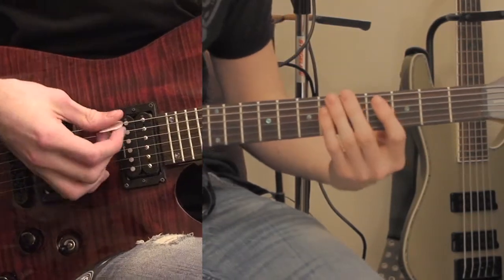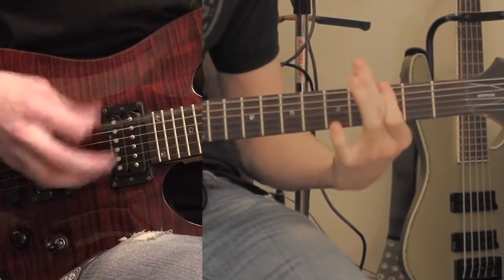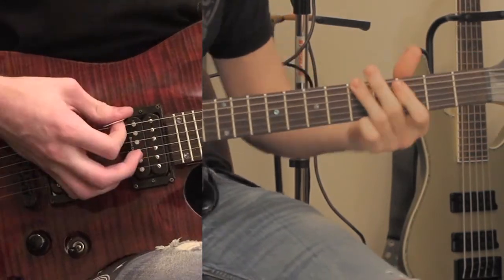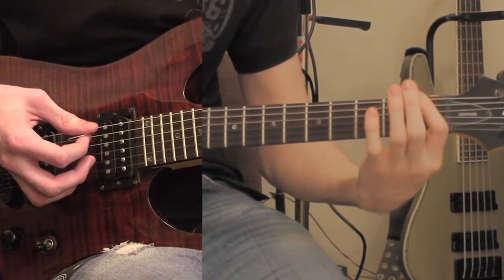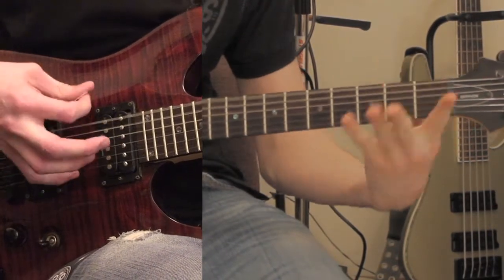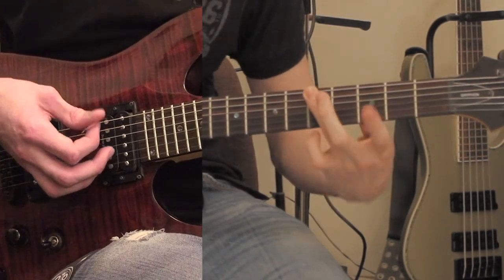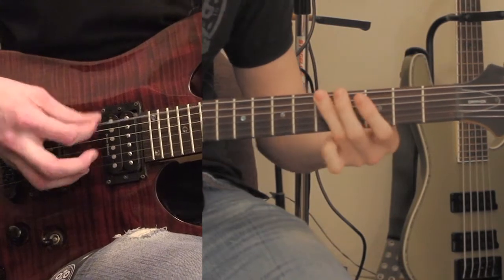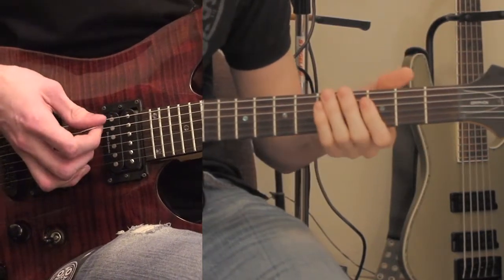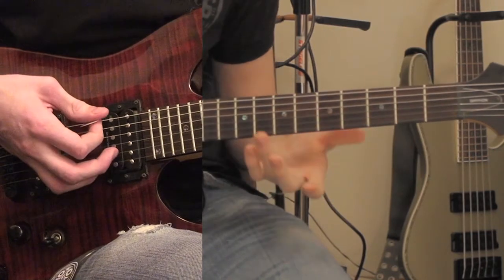Then it goes back into the chorus. After that last chorus, the last part goes 5, open, 1, open, and then you just mute the strings and do it again. There's a similar fill: it goes 8, 7, open, 3, 5. When you go to 5 that counts as the first note of the next part. Then palm muting the strings again. Do that fill one more time and then end on the 5th note.